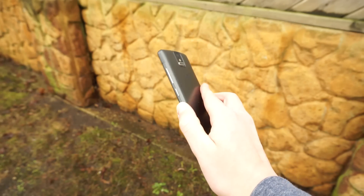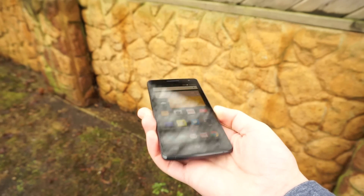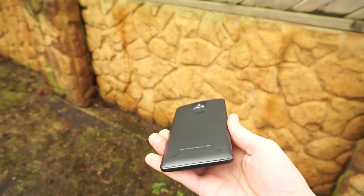THL is making a return to the Chinese smartphone market with their new flagship, the THL 2015. The 2015 looks to strike a nice balance between design and specifications, but the question remains of whether or not you should buy it. This is my full review of the THL 2015.